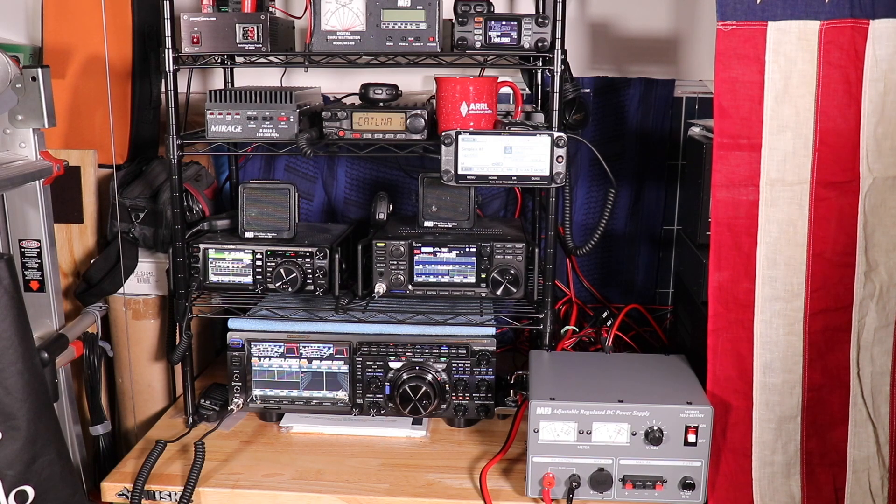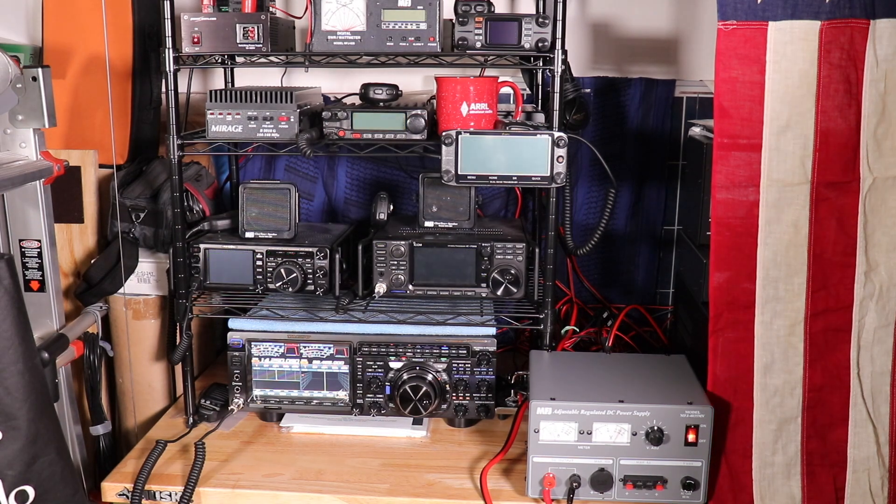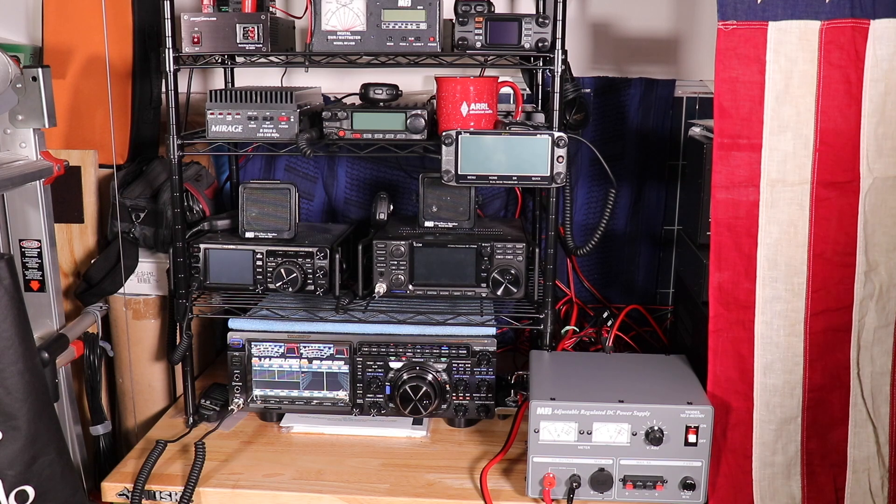As you can tell, that fan gets pretty loud. Mind you, you're probably not going to be using six radios at the same time. For me, I'm going to put this power supply either under the desk or a bit of ways away from the radios so it doesn't interfere when I'm trying to make a contact. Now even with just one radio — for example the FT-DX101D — you can still hear the fan, though it's not as loud as when powering up all six radios.